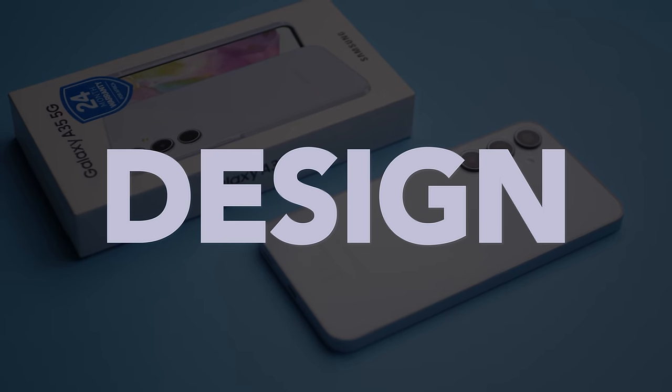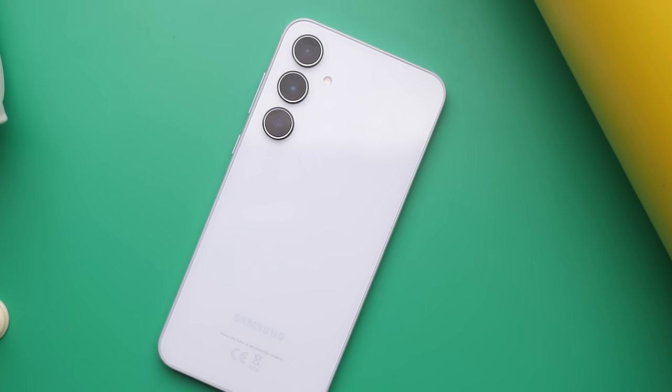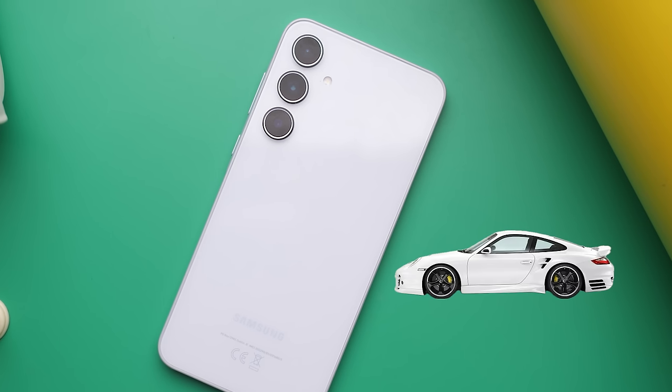For the most part, we get the typical Samsung look, except now they've added silver rings on the inside of each camera lens, making it kind of look like those Porsches with the white thing on their tires.